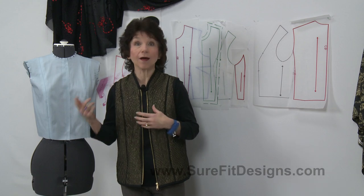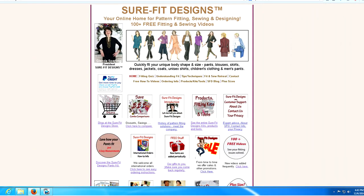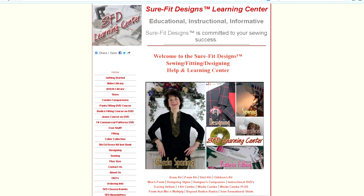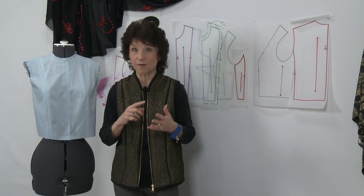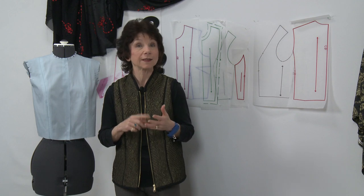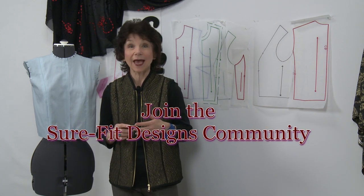You can see how easy and ultimately rewarding it will be to do a bodice without a side seam. When you use Sure-Fit Designs it's going to be fit exactly to your body measurements, and with this princess line it's going to fit over your bust line beautifully. I invite you to hop on over to Sure-Fit Designs dot com or the Sure-Fit Designs Learning Center, go to the video library, and see all kinds of videos to help you get the best fit possible with fitting, designing, and sewing your Sure-Fit Designs patterns. While you're there, join the Sure-Fit Designs community.